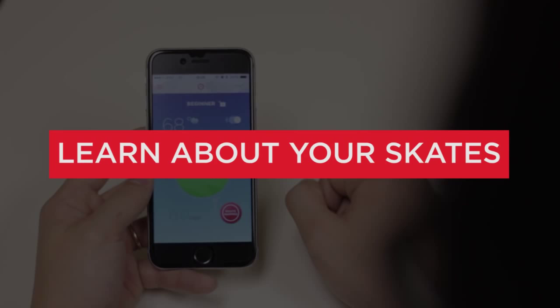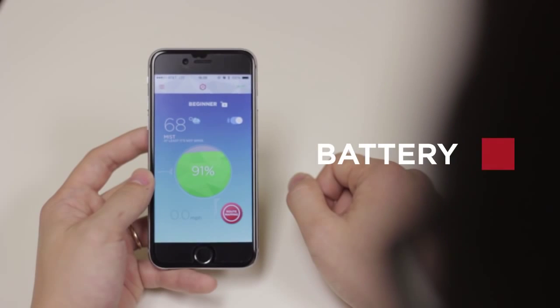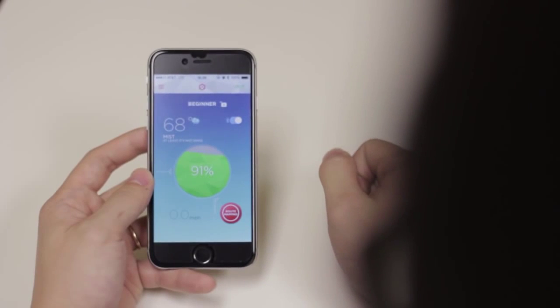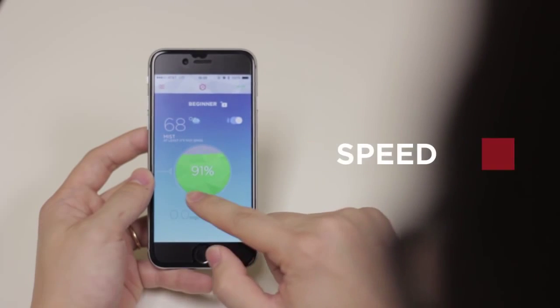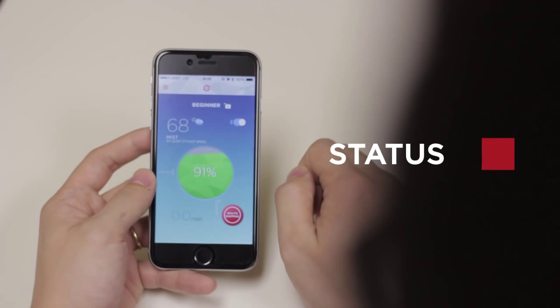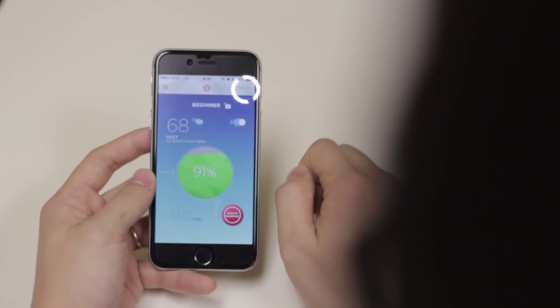Now let's learn about your skates. Battery: you can check the battery level on your skates by looking under the My Skates page — this will show the lead skate's battery level. Speed: the bottom left corner is your speedometer. Status: monitor the status and connectivity of your Rocketskates by looking on the right side of the action bar.